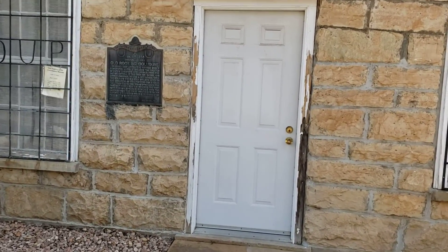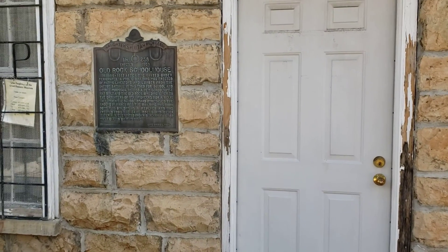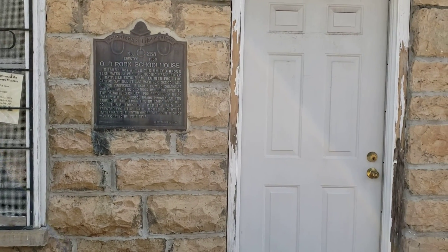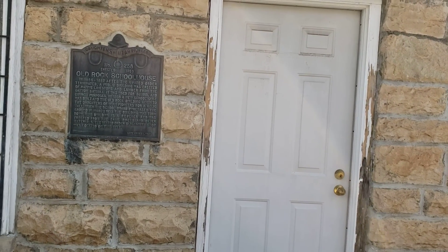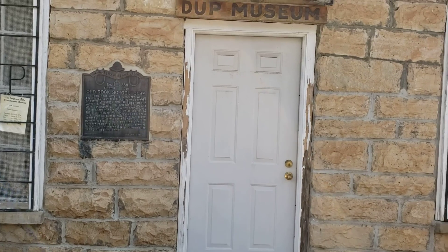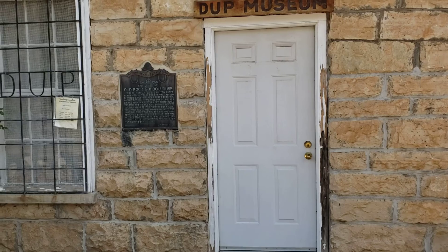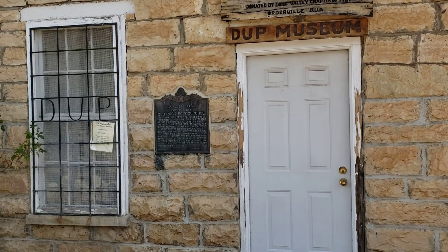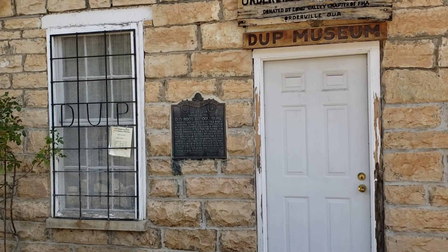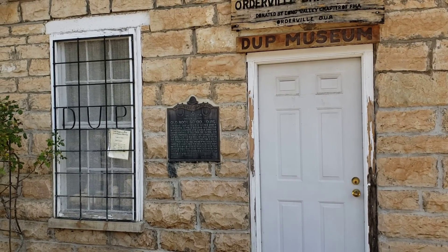Old Rock Schoolhouse. In 1886-87, after the United Order terminated, a public building was erected of native limestone and lumber from the canyon sawmill. It was used for school and church purposes. In 1938, a new schoolhouse was built and the old rock building given to the Daughters of Utah Pioneers for a relic hall. When the school board purchased the ground in March 1955, the building was torn down. This building is a replica and was erected from the same rocks and other materials.